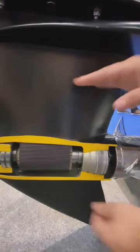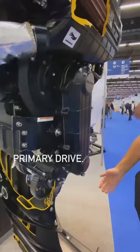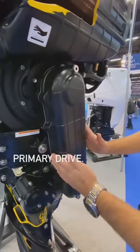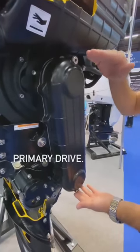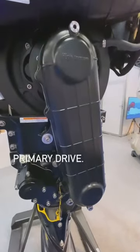What you see right here is the complete unit of the lower housing. What you're looking at here is what we call a primary drive on the 150/200 series Ox. You're able to change the gear ratio from high torque to high speed depending on what your application demands.